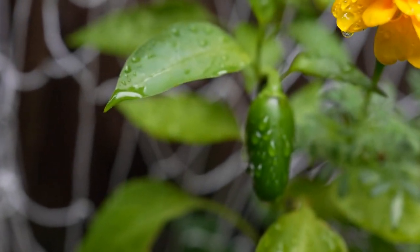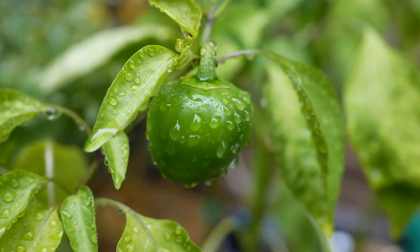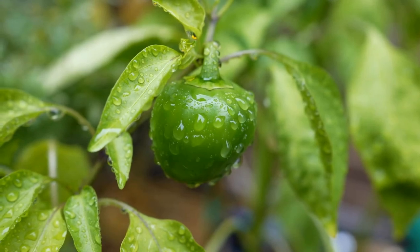Welcome to our gardening guide. Today, we'll explore the benefits of growing your own runner beans and provide a step-by-step guide on how to cultivate them. Whether you have a spacious garden or live in a high-rise apartment, you can enjoy fresh, homegrown runner beans.